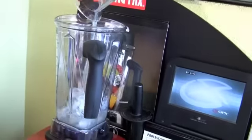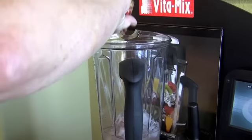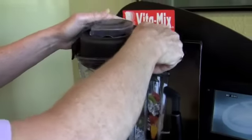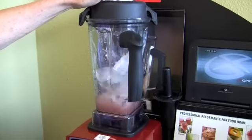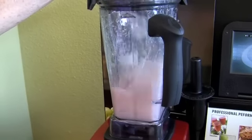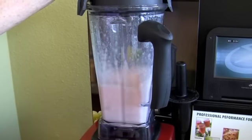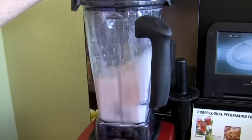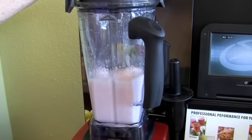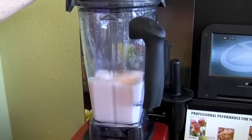Let's pour this in here. Put this in here — in the Vitamix. And now stand back. It's not on high this time though. Oh, by the way. That's pretty good. I think we got it.